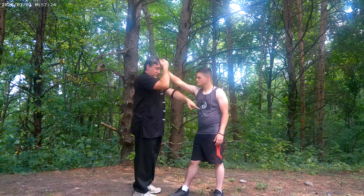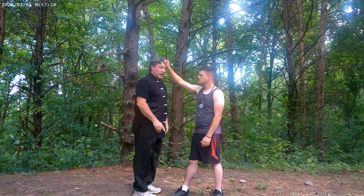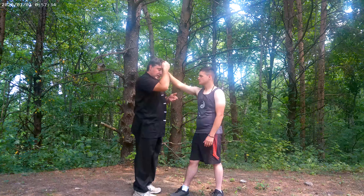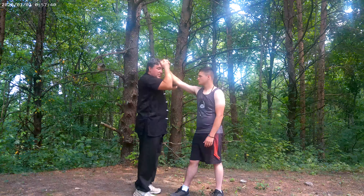This will give you a little bit of protection if he starts to punch that arm, because really nobody's just going to grab and just stand there and look at you. They're going to start hitting with that arm. So that protection helps a little, but it's not going to help a lot. You're going to try to move as quick as you can.